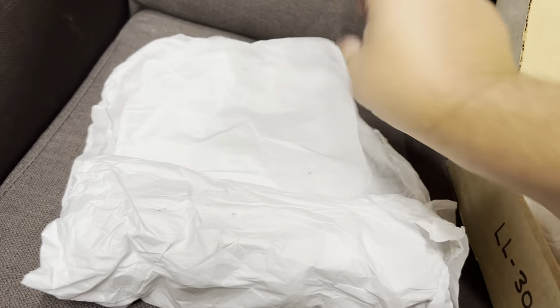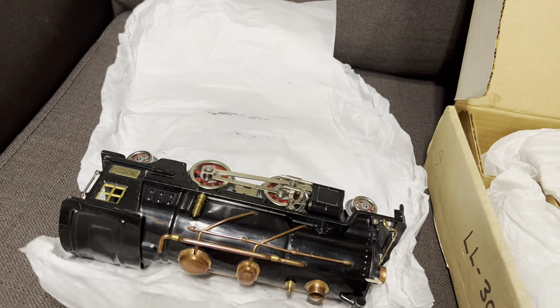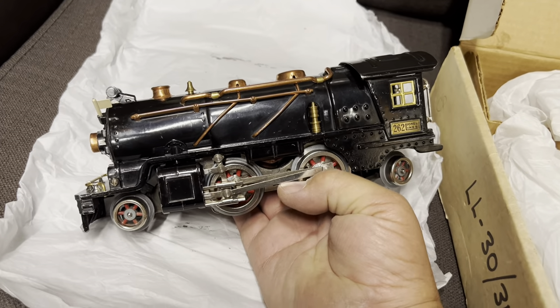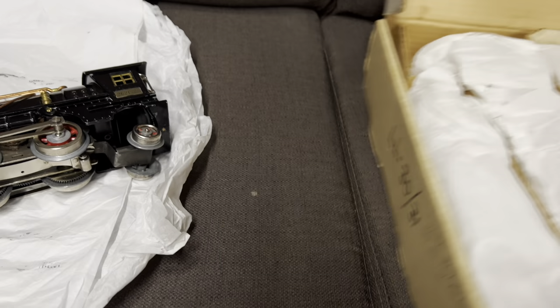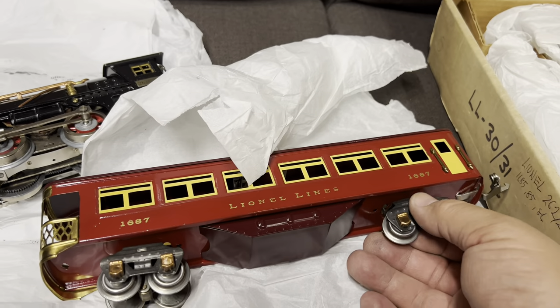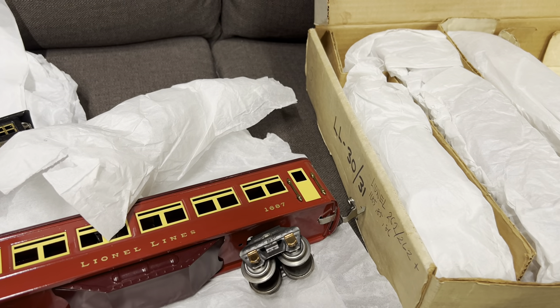All right, down to the tissue. I assumed it was an electric outline, but it's a steamer — it's a 262. I love those. This looks like the tender, and let's grab one of the cars just to give you an idea what we're looking at. It's like the observation — 1687 cars. Well, let's go over to the layout and give it a run.